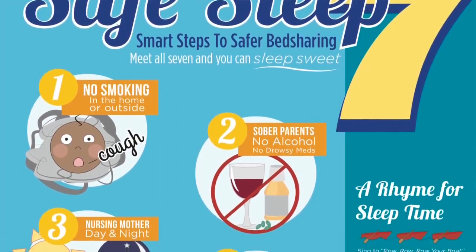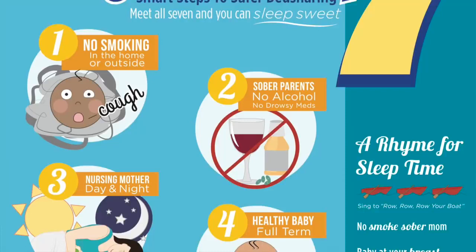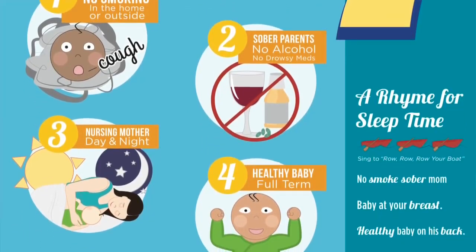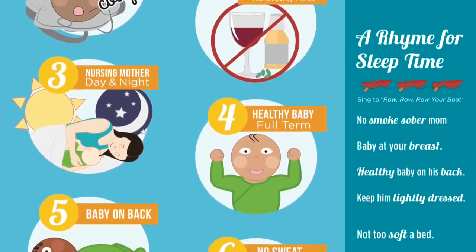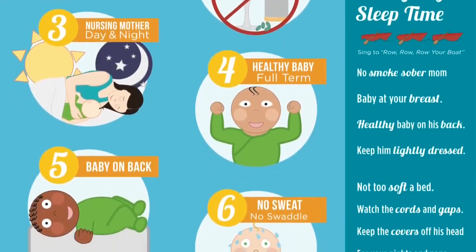Secondly, the parents must be sober when in the bed with the baby. Also, the baby shouldn't be in the bed unless a nursing mother is present. Formula-fed babies should not bed-share with parents because it's not as safe. The baby should also be healthy and full-term — preterm babies would not be good candidates for bed-sharing.